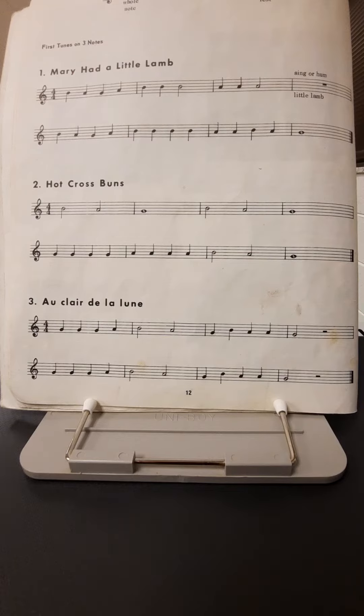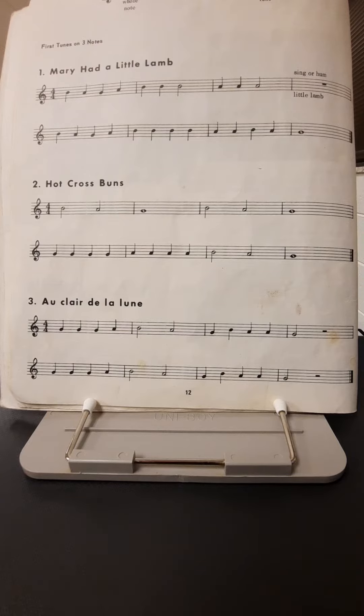Hello, it's me, Mr. D. Welcome back. We're here with another recorder lesson. We're going to be practicing the use of our three notes that we've learned so far — the B, A, and G — and we'll be doing that with a few songs on this page.